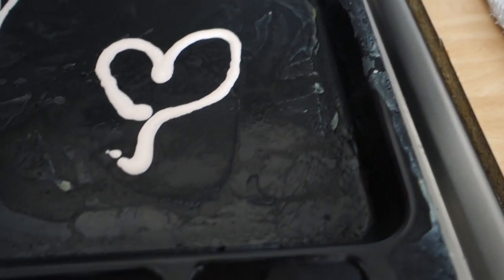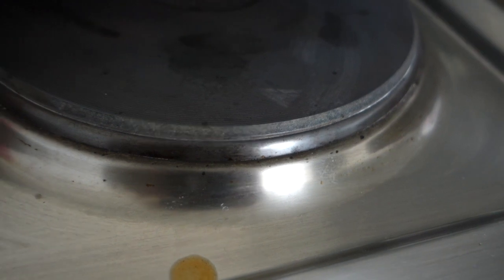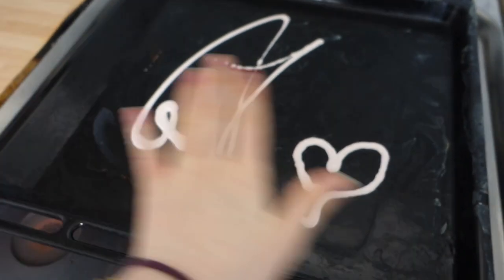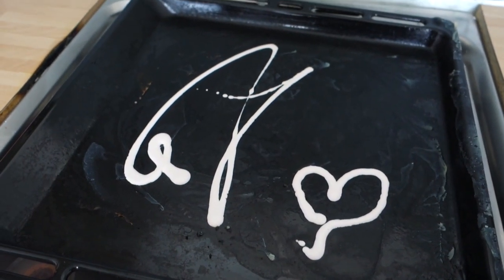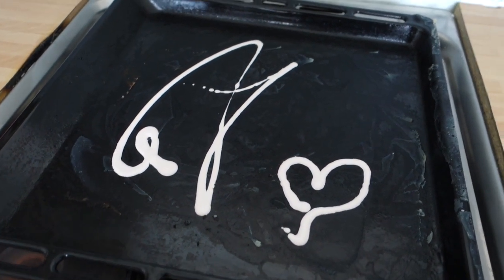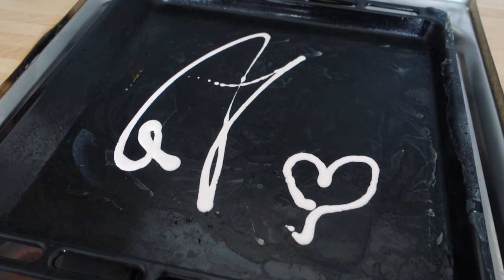At the very end I will also be testing it on these really hard to get off marks. Every time I use my hobs these marks appear — I don't know if it's little bits of food spitting out or what, but they're a nightmare to get off. I normally have to scrub really hard. I'm going to smear this all over, leave it for five minutes, then wipe it off, and I'll take you through the whole process.